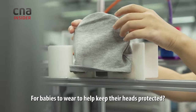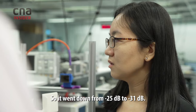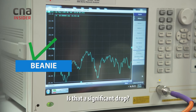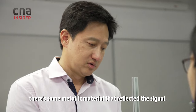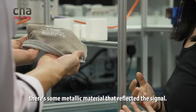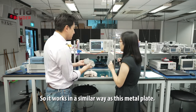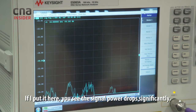For babies to wear to help keep their heads protected — that's some effect. It went down from minus 25 to minus 31. As we can see from the label of this baby cap, there's some metallic material that reflects the signal. So it works in a similar way as this metal plate — if I put it here, you see the signal power drops significantly.